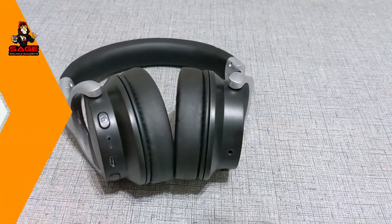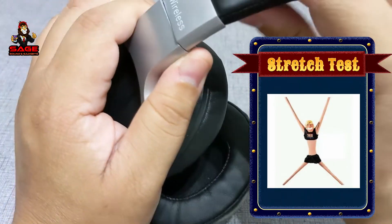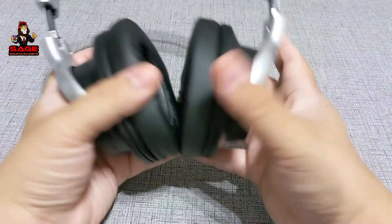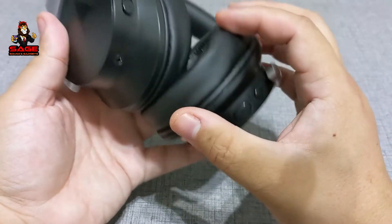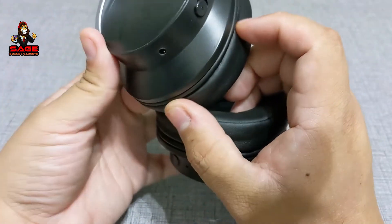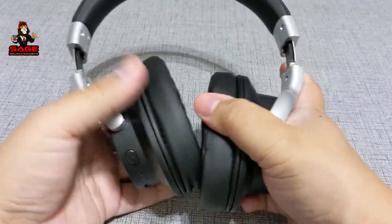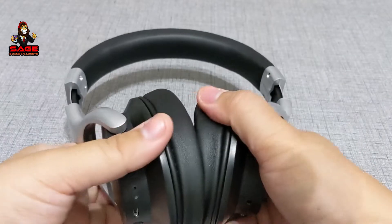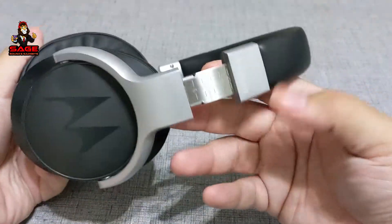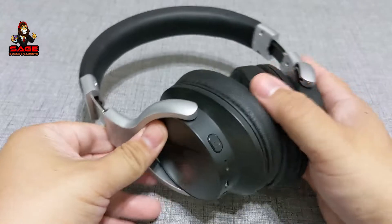Moving on to the stretch test. This is a test I usually do for people who want to buy headphones — to see if they can stretch out for people with big heads or just to see how much they can stretch. I also forgot to mention on the hardware: there is a slider button for your ANC, so keep that in mind. You also have a headphone cable port there. Let's go ahead and do the stretch test. One, two, and three — and as you can hear, no crazy noises. They passed the stretch test because of that nice aluminum band.